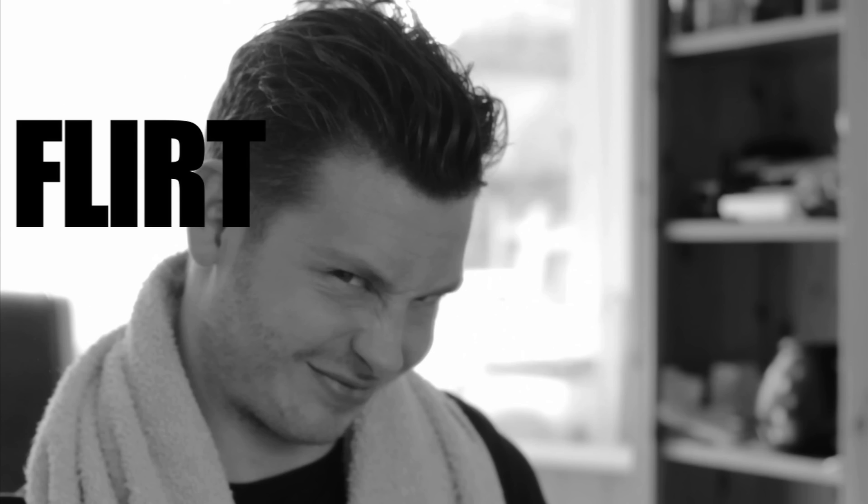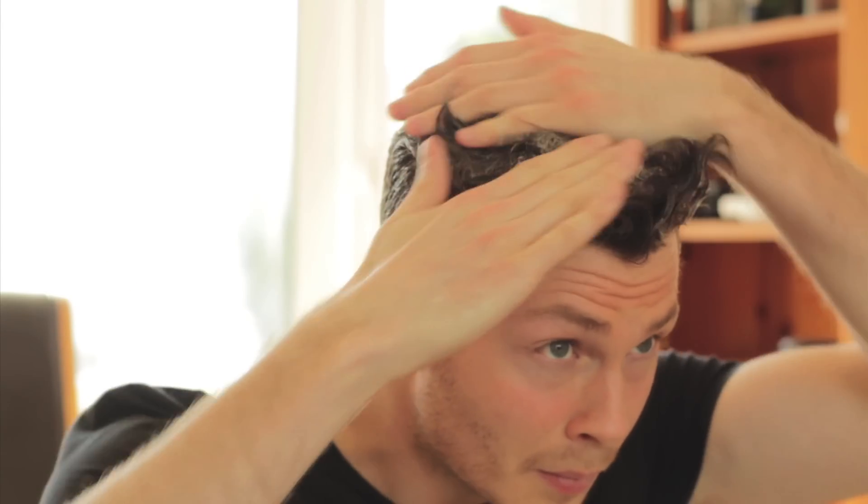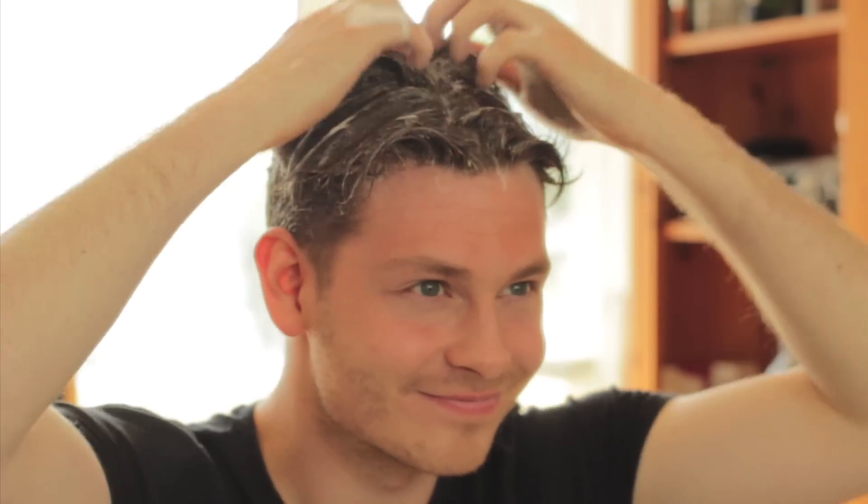I'll start off by getting my hair exactly how I get my women — soaking wet. So I shampoo and condition my hair. I like to leave the conditioner in for 5-10 minutes as I like to let the products soak deep into the roots and especially the tips.